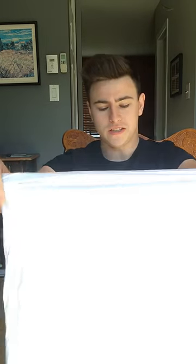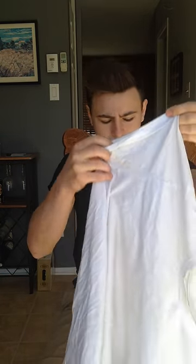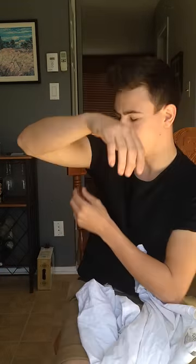Hey guys, super easy, quick, and effective way to keep your sleeves rolled up. I already have it done on this side. The important thing to note is you want to attack the bottom side of the sleeve right here — that's where you're going to be putting your safety pin.